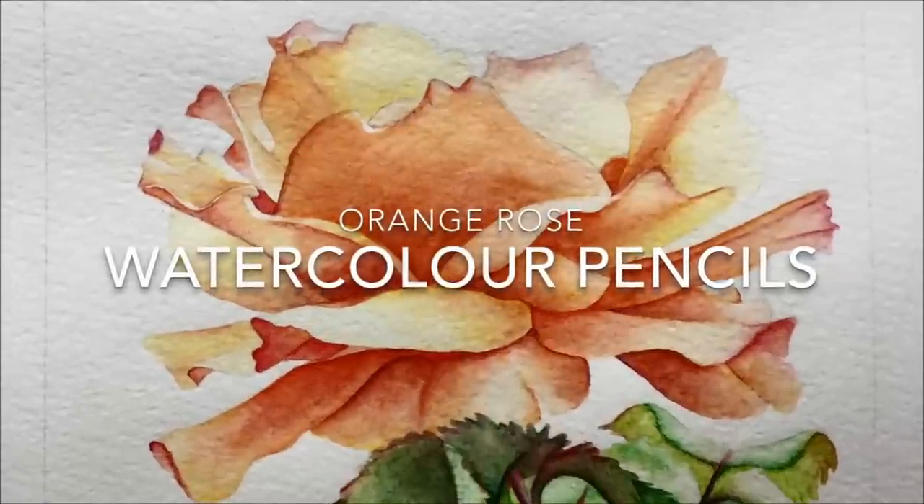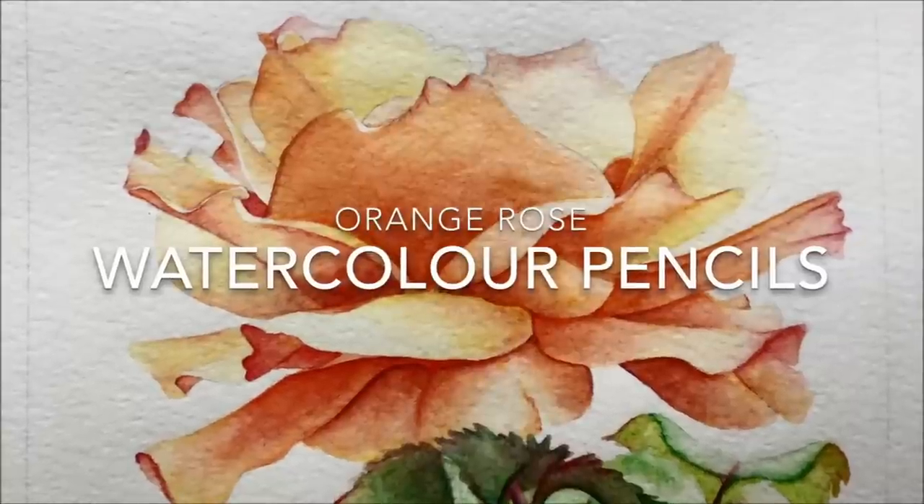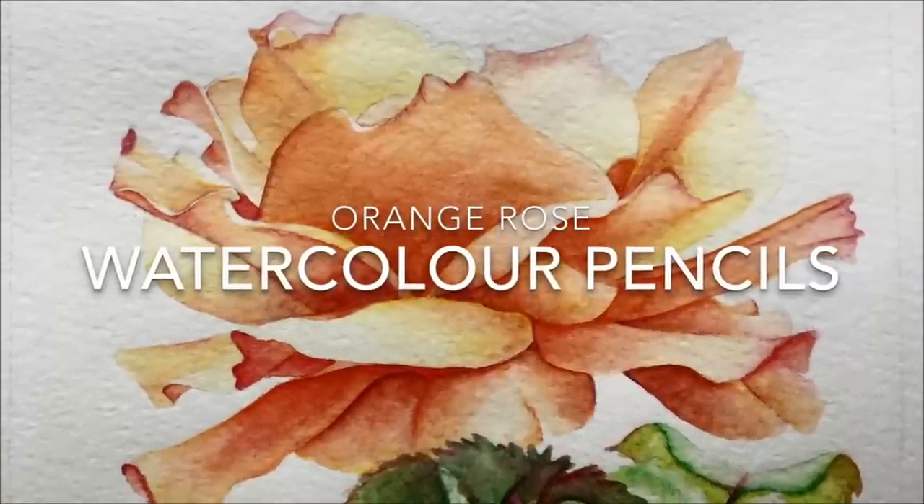Hi, I'm G. Welcome to my art channel and this is my painting of an orange rose using watercolor pencils.